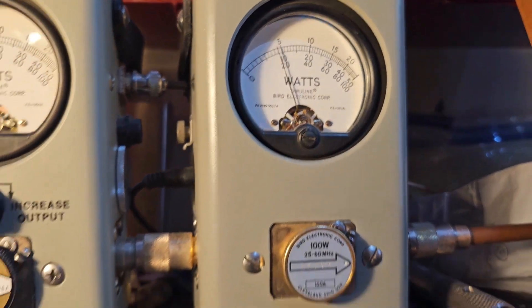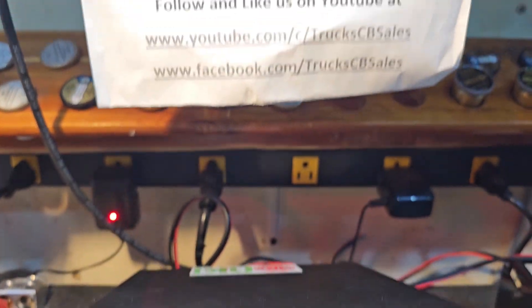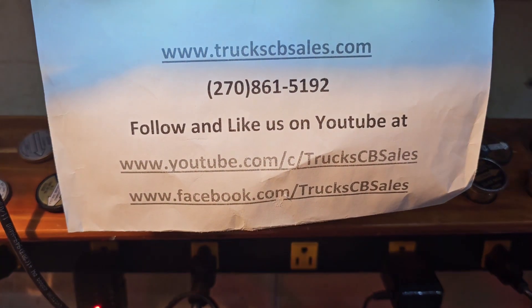That's 56 peak. All right, Darwin, we're going to get it out to you, bud. Hope you enjoy it. From your friend Truck at truckcbsales.com. Bye-bye.